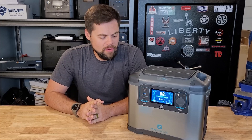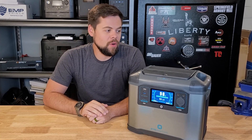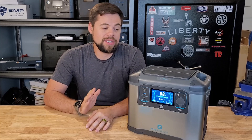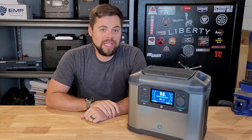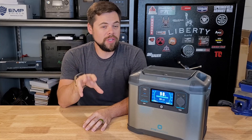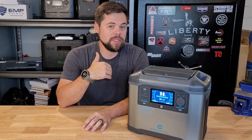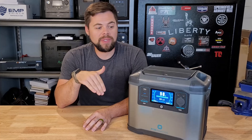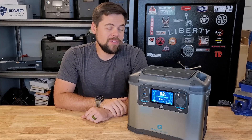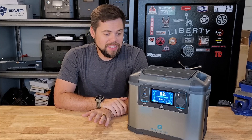I want to go over this system because I've been impressed with it. I've been testing it for over two months now, taking it on lots of trips, using it in lots of different situations — especially using it for a DC fridge and just charging my laptop and my drone — and it has been wonderful for those things.